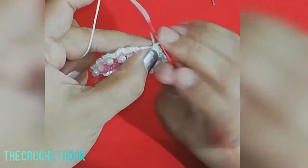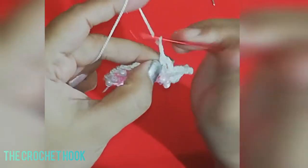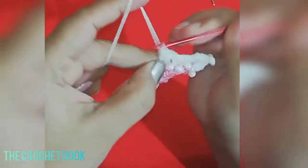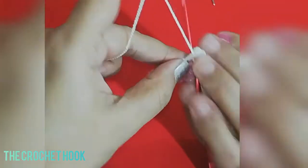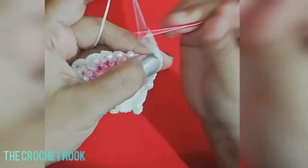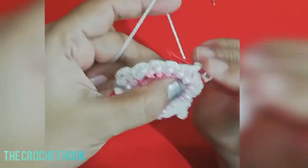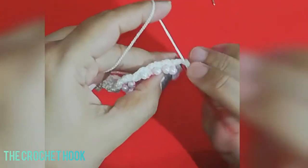Continue with chain 3 and 1 SC in the next chain-3 space, then 1 more chain 3 and 1 SC. For the third corner, insert into the next chain-3 space and work 4 DC's, chain 4, work a picot with the chain 4, then yarn over and work 4 more DC's in the same space. The third corner is created. Then work 1 SC in the next chain-3 space.